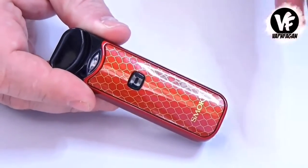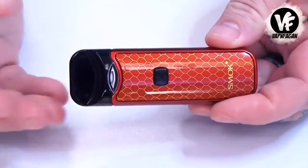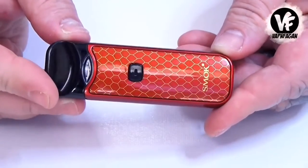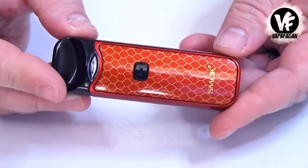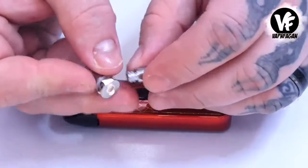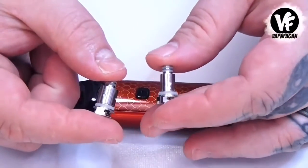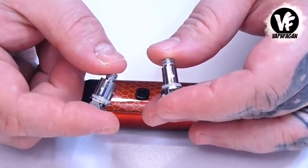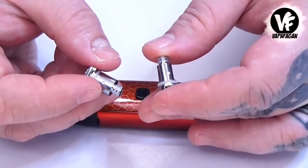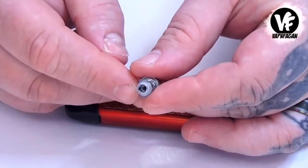This is not necessarily a pod system because it uses replaceable coil heads and not replaceable pods. It can work as a mouth-to-lung device or a direct-lung device, so it's not really a pod system. Smok does include two different style coil heads: you'll get a 0.6-ohm sub-ohm mesh coil, which is the larger one, and then a smaller 1.4-ohm mouth-to-lung style coil using traditional wire on the inside.